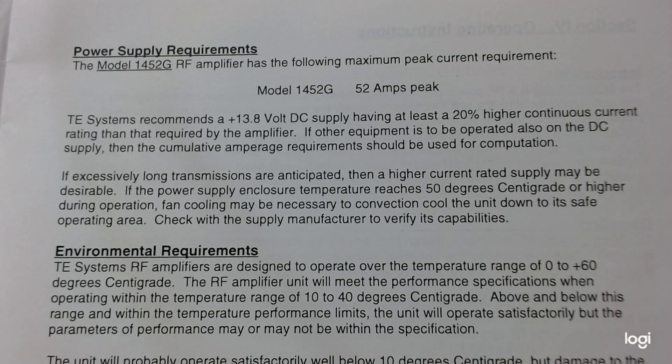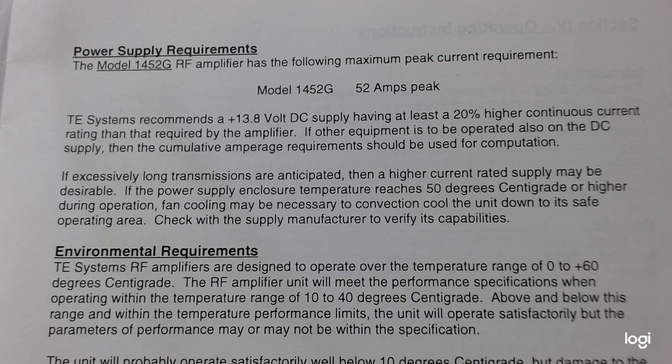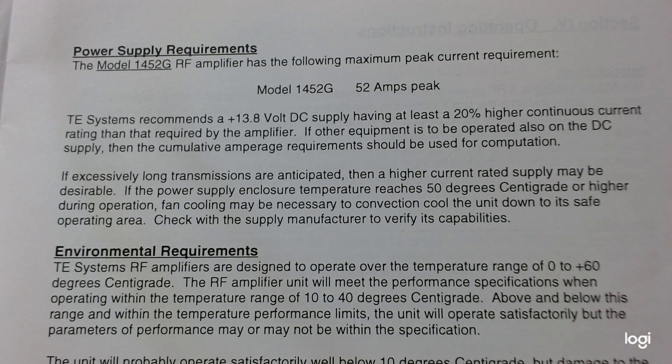Greetings from the Batcave. Today we're going to do a partial test of a TE Systems Model 1452G 2-meter power amplifier. I say partial test because I don't have a supply that is beefy enough to supply the required current for this beast.